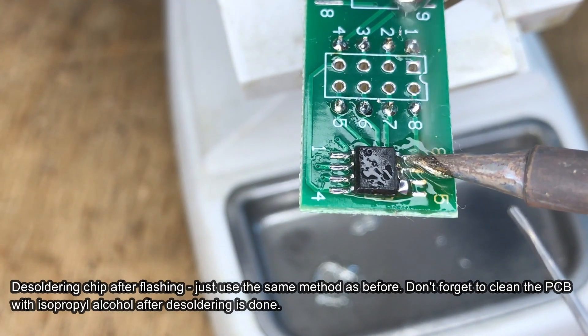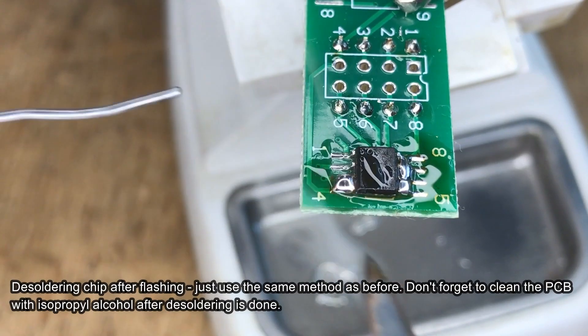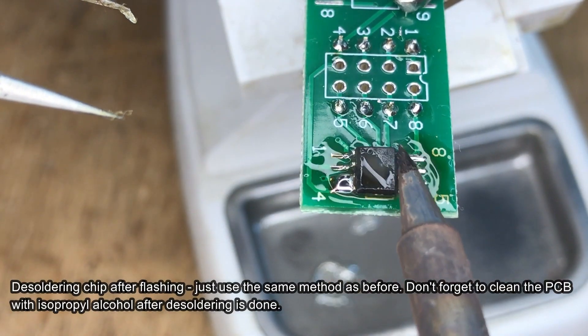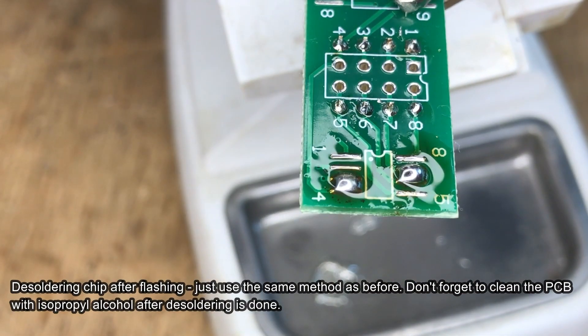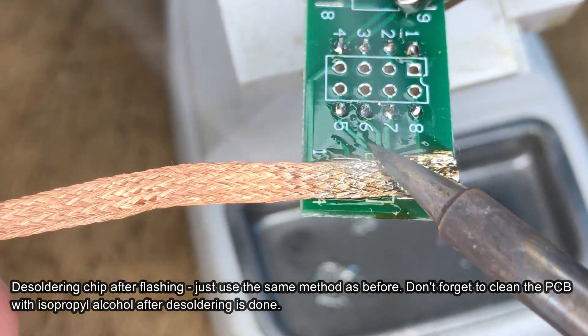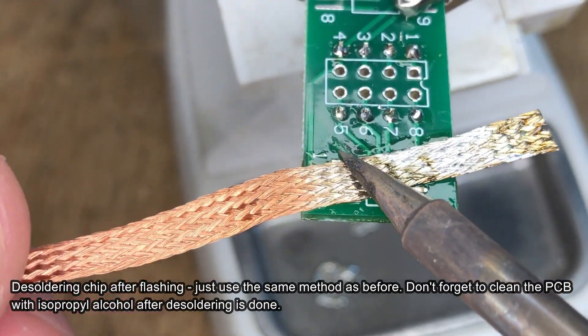Now you can desolder the flash memory from the daughter board using the same approach we used to desolder it from the Wi-Fi module — it's very quick and easy. Keep in mind that the daughter board of our programmer will be used many times, so also clear the pads with solder wick and then remove flux residue with isopropyl alcohol.